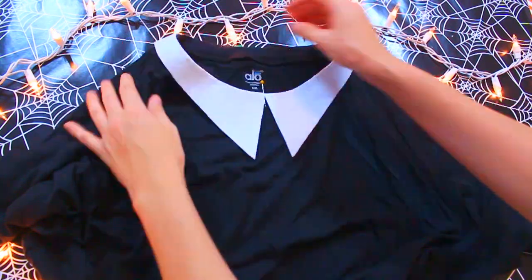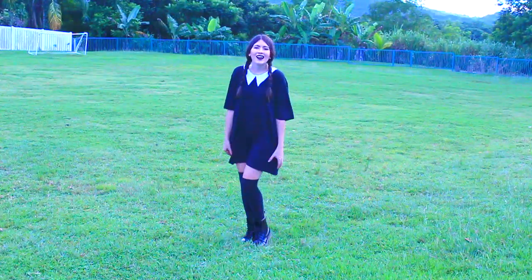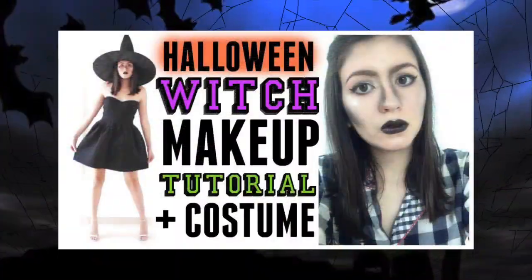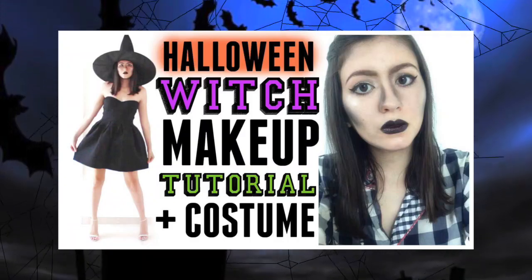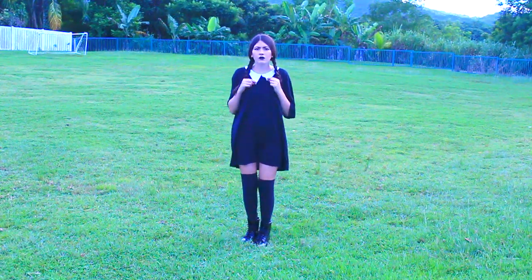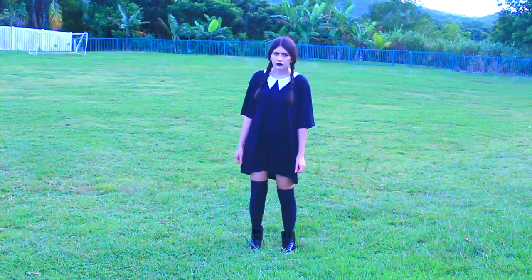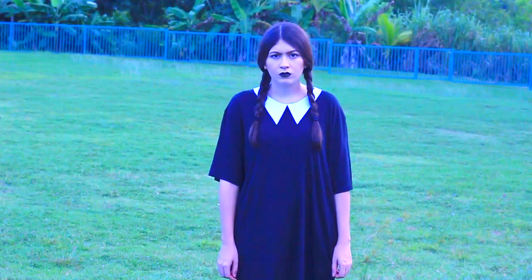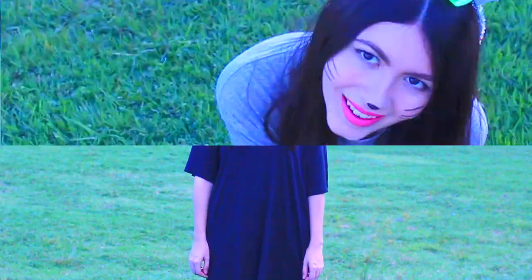Ahora vamos a pegar el cuello y eso es todo. Se ve hermoso, es súper cómodo. Si quieres hacer este disfraz desde el comienzo te invito a ver mi video del año pasado. Y para maquillaje te invito a ver mi video de bruja, que este maquillaje es perfecto y es solo con sombra lo haces todo. Ahora le añades unas medias que cojan encima de las rodillas y unas botas negras. Te pones las trencitas y ya, eso es todo.